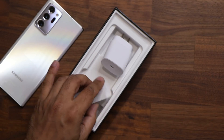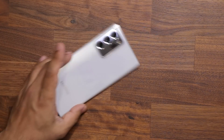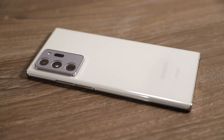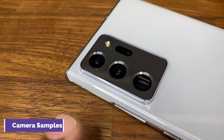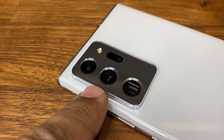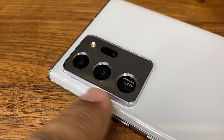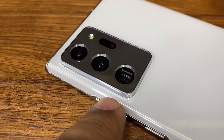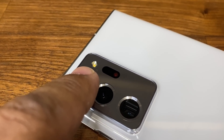That's basically everything in the box, so we are going to be diverting our attention to the actual phone. Here's the phone, and as you can see, this white color is in fact gorgeous — it's a shiny finish. Now let me focus on the cameras. We have a 12-megapixel ultra-wide camera, a 108-megapixel main camera — the most powerful camera on the smartphone — and a 12-megapixel telephoto camera. On the top we have the laser autofocus sensor and the LED flash.